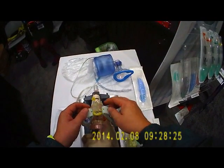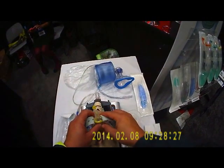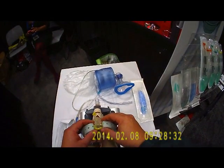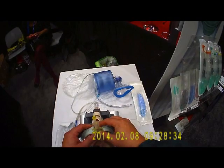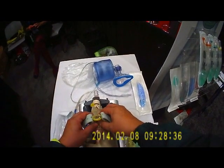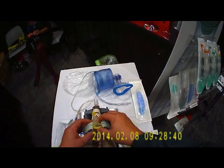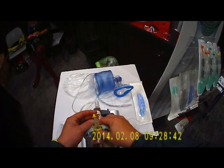When it comes time to transition to an endotracheal tube, it's as simple as sliding the appropriate size endotracheal tube through it and inflating the cuff — you're good to go. I think this has a lot of potential, and I'm going to try to bring it to the attention of my service's medical director and see what he thinks.